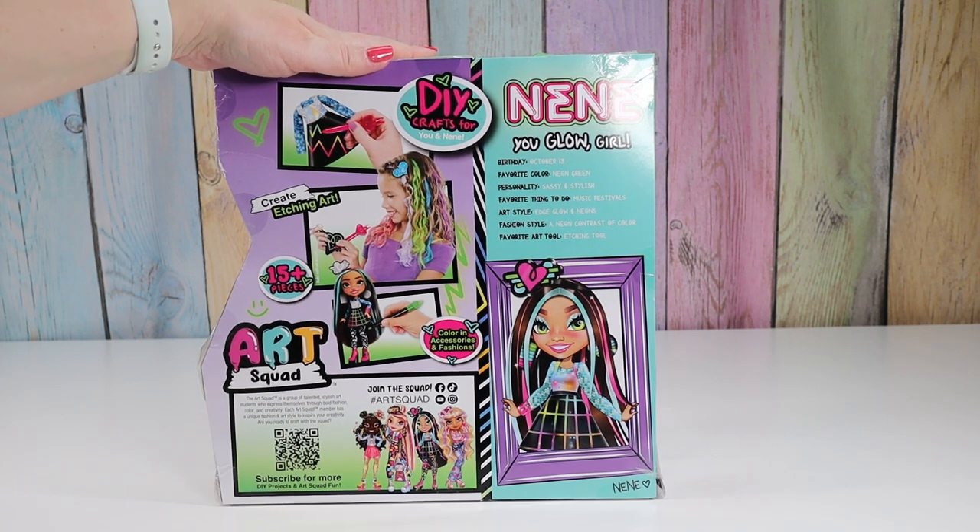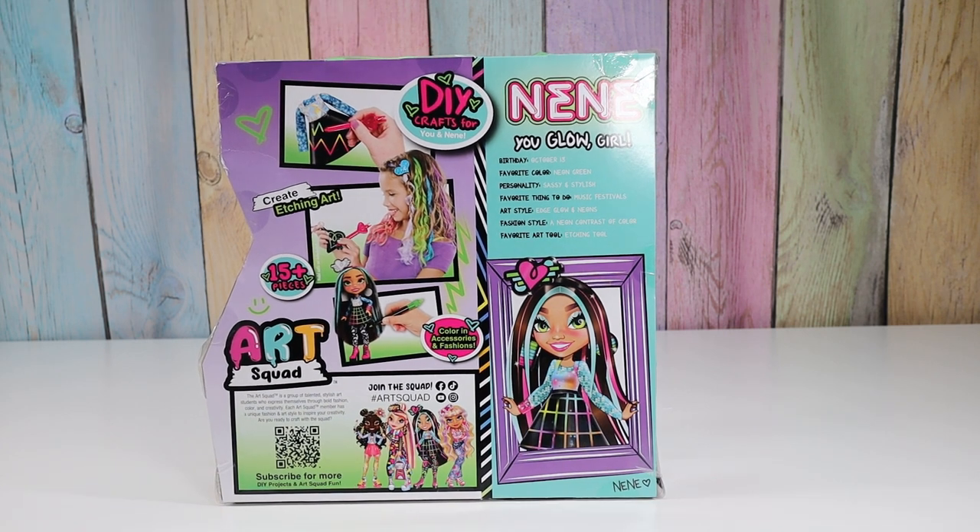So Nene, You Glow Girl, birthday October 13th, favorite color neon green, personality sassy and stylish. Favorite thing to do: music festivals. Art style: edge glow and neons. Fashion style: neon contrast colors. Favorite art tool: etching tool.